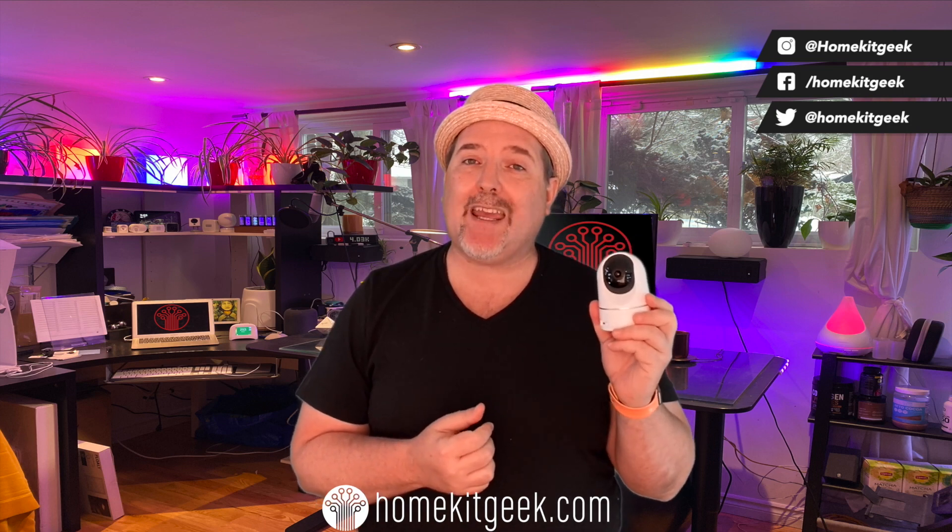There are some things you're going to need to be aware of with this particular camera. The most important is that although the product is called 2K, it will not do 2K in HomeKit Secure Video mode. As soon as you go into HSV mode, you're also going to lose some of the other functions, like RTSP streaming, the built-in AI, pet detection, face detection, and motion zones — all that goes away as soon as you turn on HomeKit Secure Video.